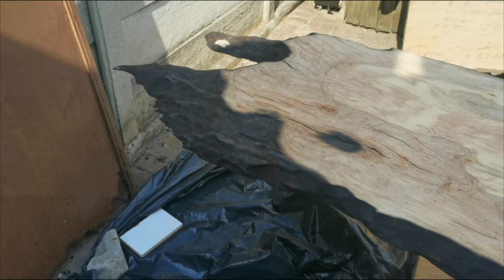You can see that we burnt the edge of the slab to add character, and that charred look really adds a great depth to this piece.